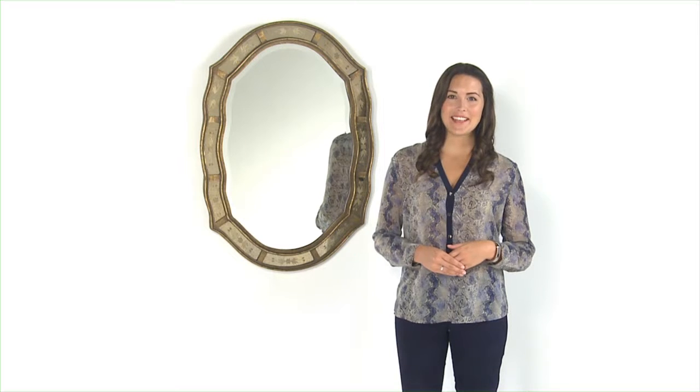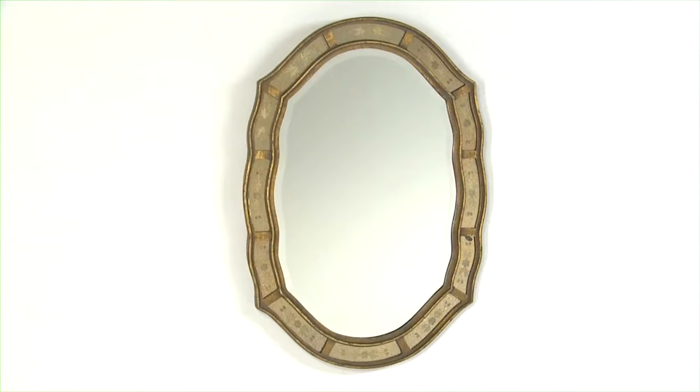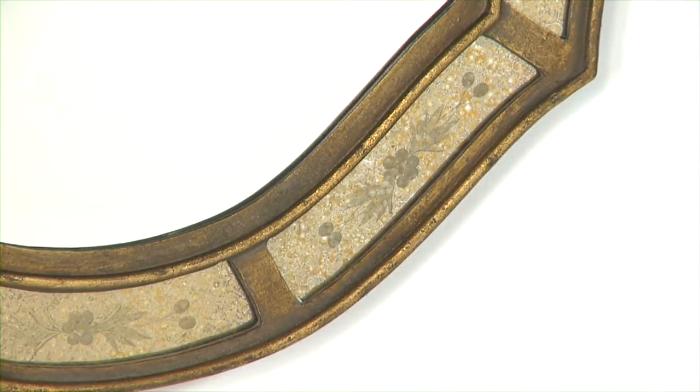The shape of this mirror reminds me of many things my great-grandmother may have had, but it's so fresh that it feels just right for me too. Fifi's frame is so unique, it's sure to be the center of attention.